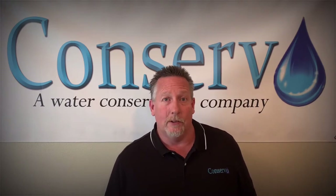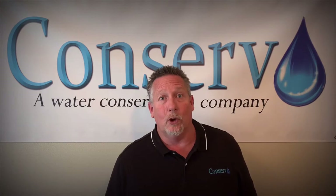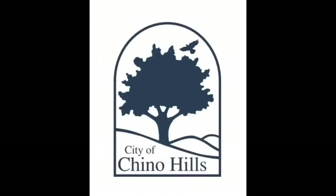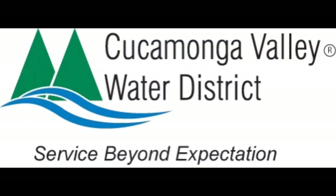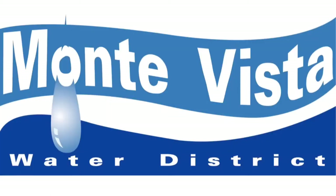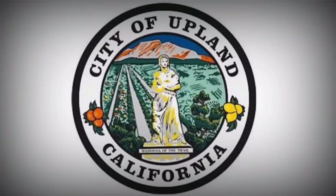If you pay your water bill to one of these following agencies, there's a good chance you could qualify for this program: City of Chino, City of Chino Hills, Cucamonga Valley Water District, Fontana Water Company, Monta Vista Water District, City of Ontario, and the City of Upland. All of these municipalities offer this no-cost retrofit program.